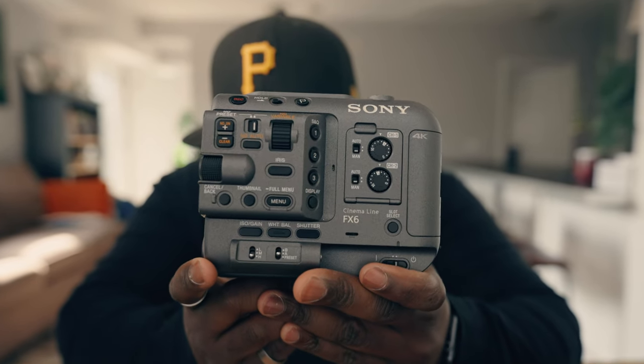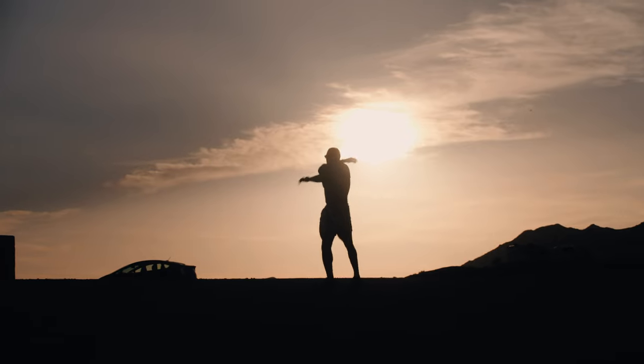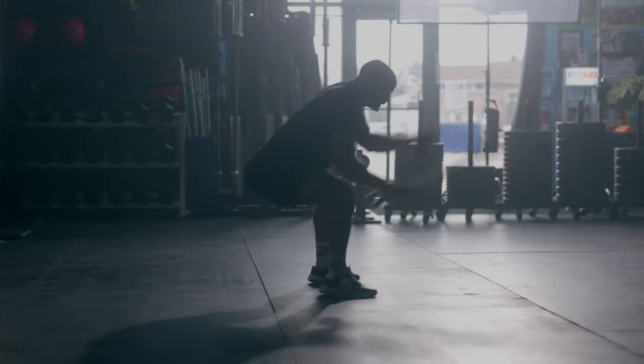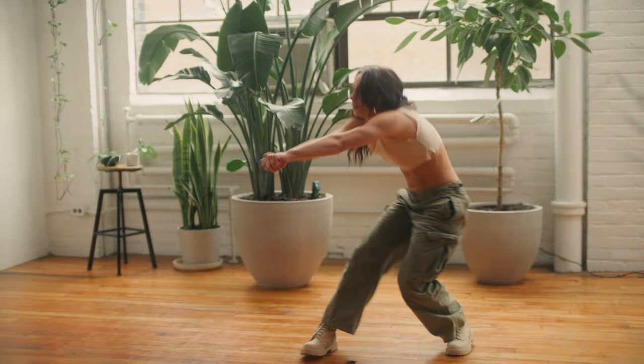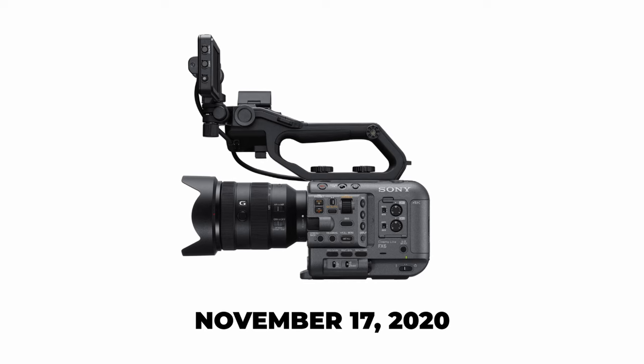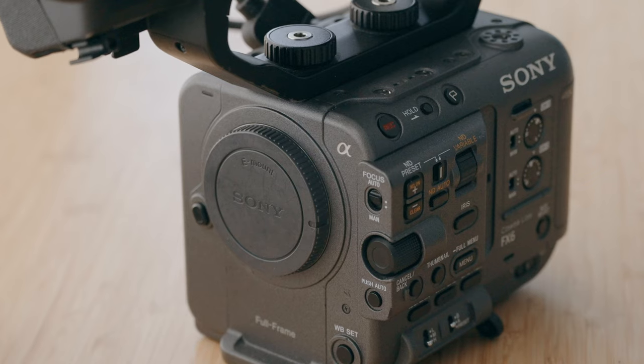This is my Sony FX6, and for the last year and a half this has been an absolute workhorse for my workflow in video production. I've been able to take it for documentary projects, brand stuff, and commercial work as well. The Sony FX6 has been my favorite cinema camera since I picked it up back in 2021. Now this camera came out almost three years ago and you're starting to see updates coming from different cameras in the mid-range cinema line, so we're going to talk about what I might expect — or at least hope for — in the Sony FX6 Mark II.